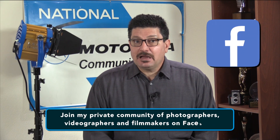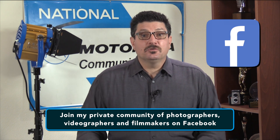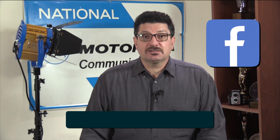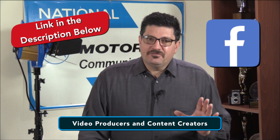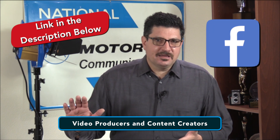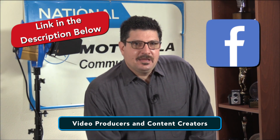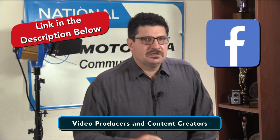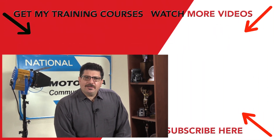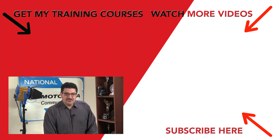Finally, if you've been following me for a while, you may know that I have a private community of photographers, videographers and filmmakers on Facebook where I share pro tips and tricks. It's called Video Producers and Content Creators — a private group on Facebook, unlike my public business page Jim Costa Films. I love new members who want to share their work, learn from others and also help others. You'll find a link to that group in the description below, so feel free to join and learn even more.